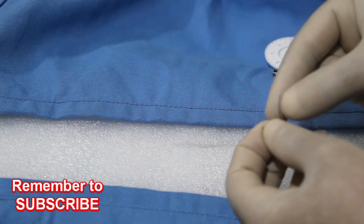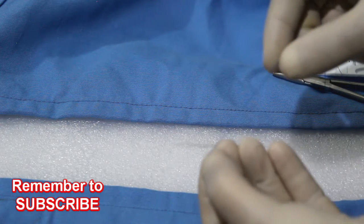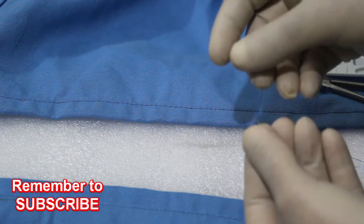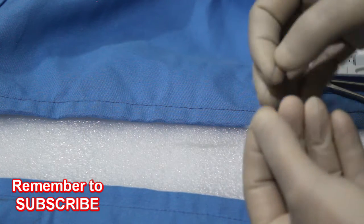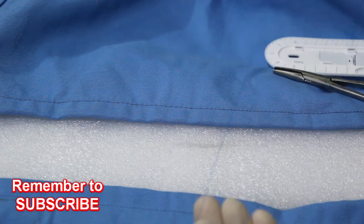The thread should be stretched gently after it has been removed from the primary packet. Always hold it like this and stretch it. Don't pull it sharply — if you do, the thread will break from the needle and become useless. Hold it correctly and then stretch it.